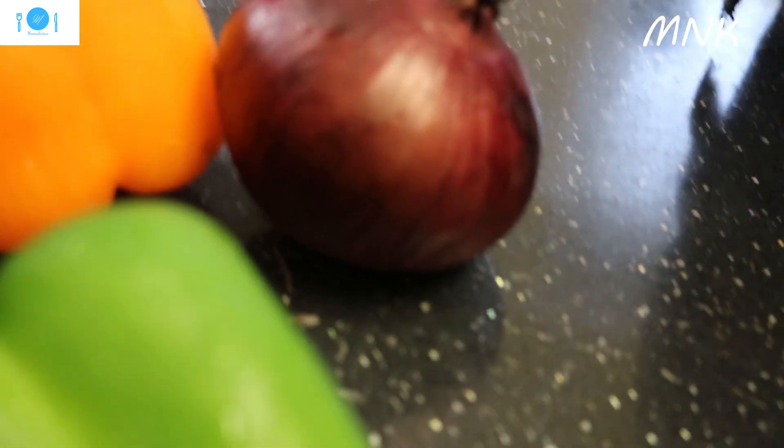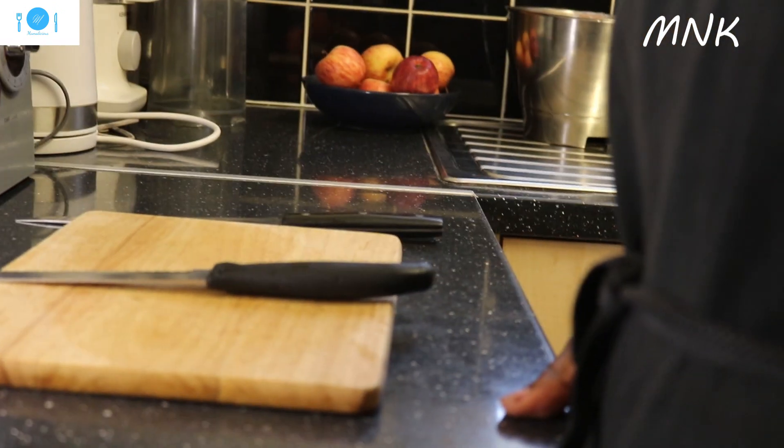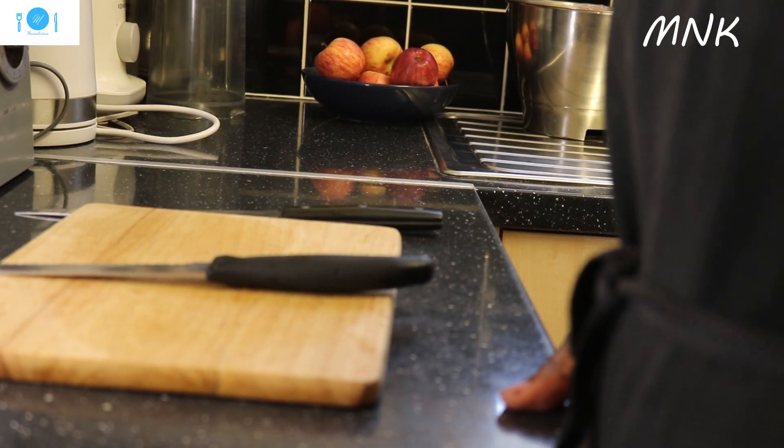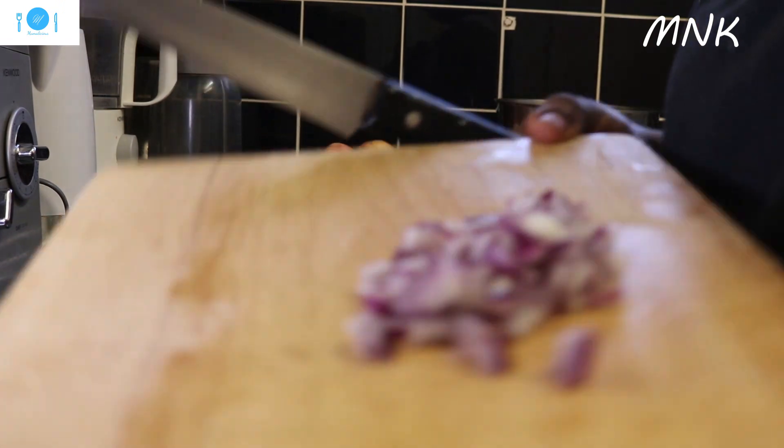So let me show you so that you can see. I'm going to dice them and use it for my lunch. Now I've finished dicing my vegetables. This is it, and then this is the bread onion here.